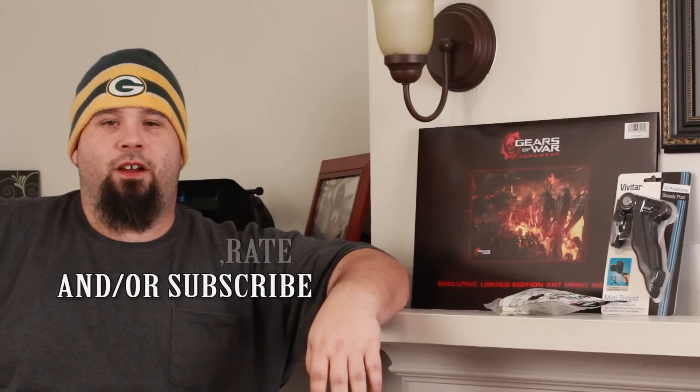We've reached that time in the episode where I have to bring things to a close. If you like what you've seen here, please comment, rate, and subscribe. This is JR saying thank you for watching another episode of The Research Page, and I will as always catch you next week.